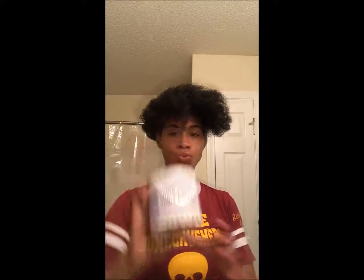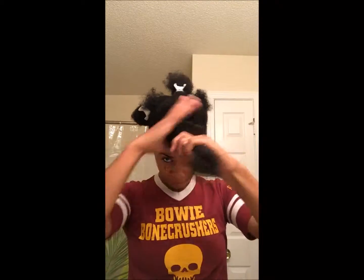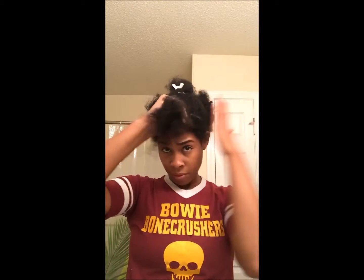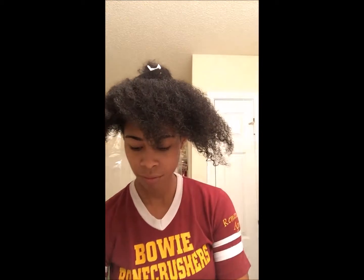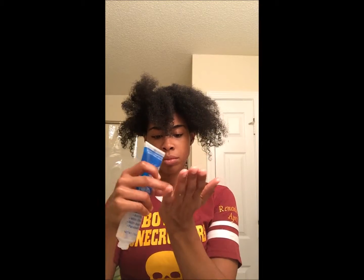Next I'm going to use Miss Jessie's Curly Pudding as my styler, and for some extra added moisture, my homemade shea butter mixture — this stuff is divine. Lastly, this S-curl gel just for some added definition. The cheap stuff, but it's pretty good though, I like it.